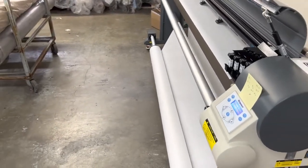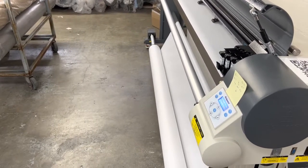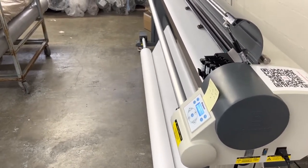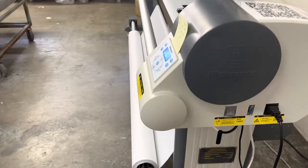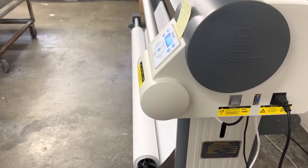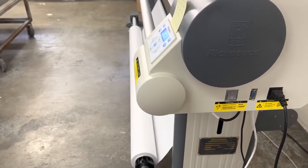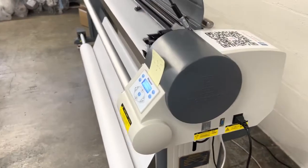I just cleaned out the ink heads, shook them up a little bit, wiped them down. I haven't used this in a couple weeks, so I'm going to do another plot test and you can see how good it is.